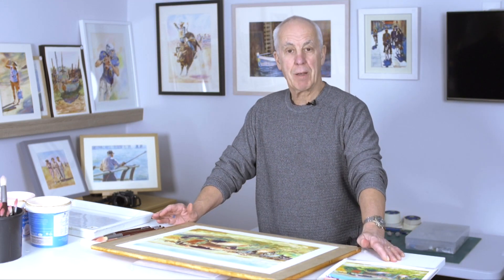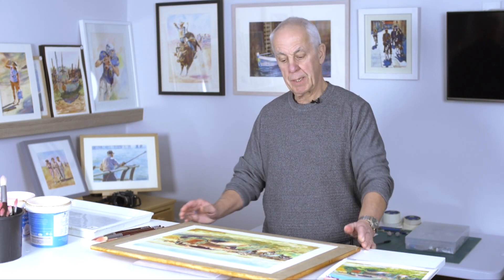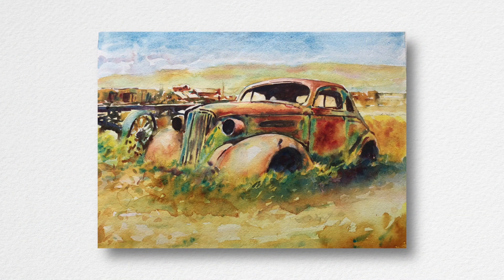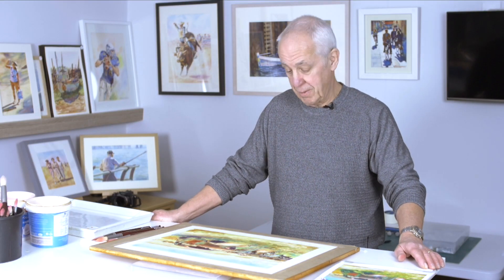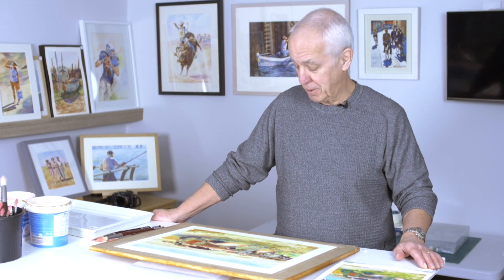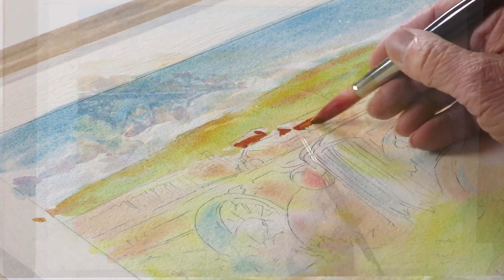Hello everyone, welcome to Graham Berry's Watercolor World again. This week we're going to be painting a rusty old car. I know we paint a lot of figures in previous tutorials, but it is Watercolor World — we're going to be painting lots of different subjects. It's a rusty old car somewhere in the Midwest of America; looks like one of my original cars from the 70s, but I think it's probably 1930s vintage.